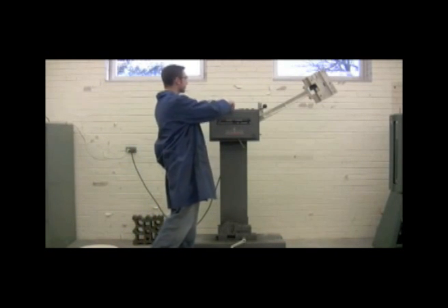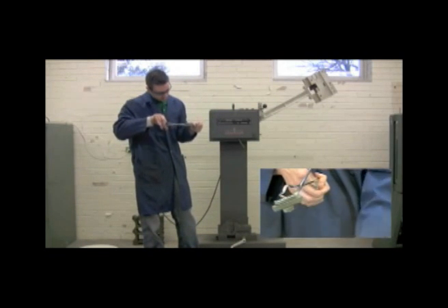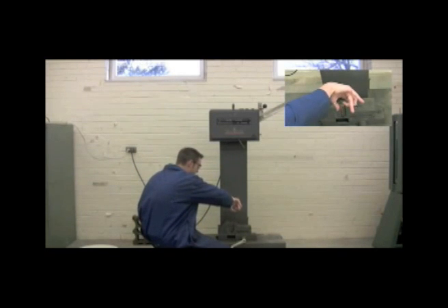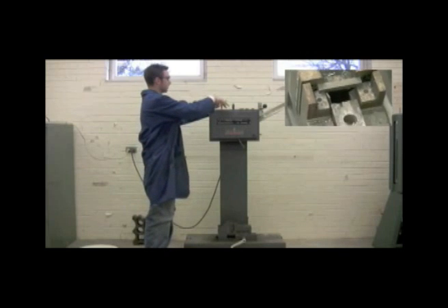We're going to take our material test specimen and these tongs here and load it up into the machine. We're going to want our notch mark facing towards me for this test.